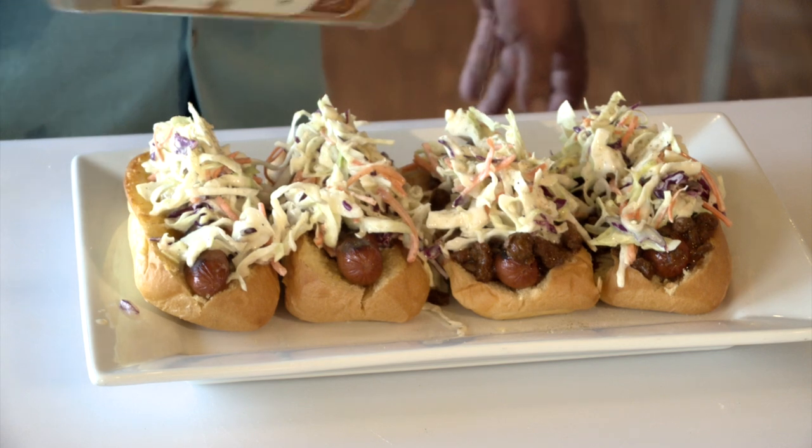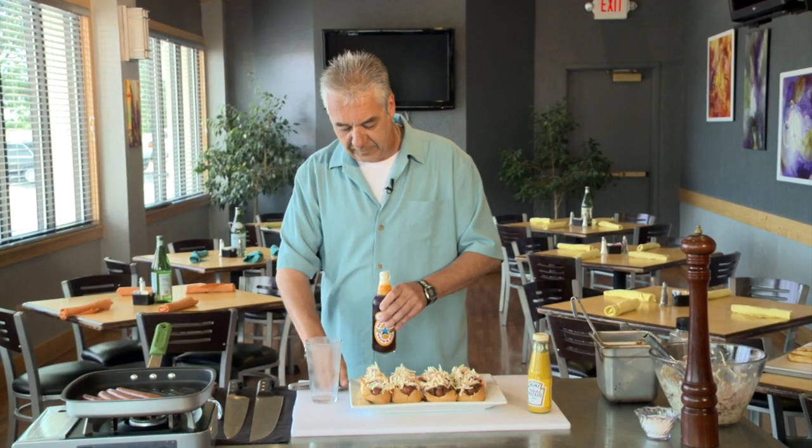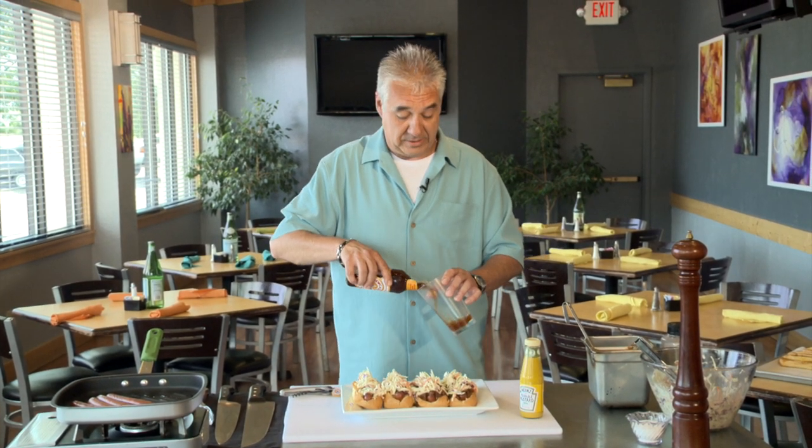Ice cold beer — can't go wrong with that. All right, grab yourself your favorite beer. I grabbed a little Newcastle here because I think it's going to go really well with this.